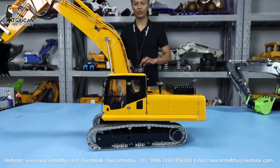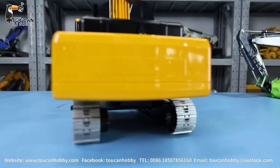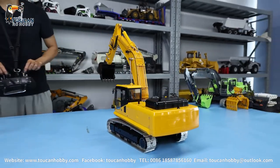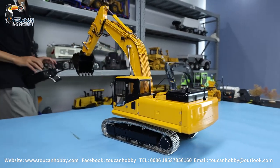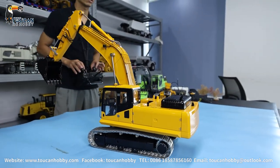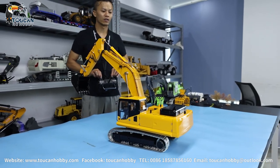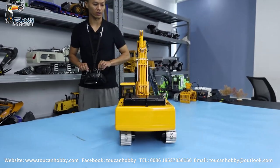A little bit to show you. This is the back side. You see on top we have the mirror, engine cover, and the exhaust pipe, and this suction exhaust, suction filter.